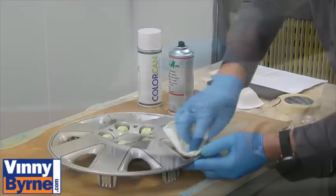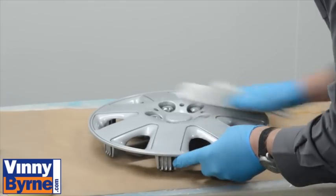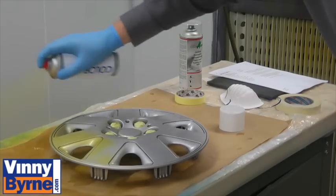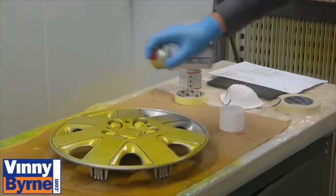Use a tack cloth to remove any dust from the surface. Then use aerosol B6424 gloss colour paint, applying one light coat to cover the surface.